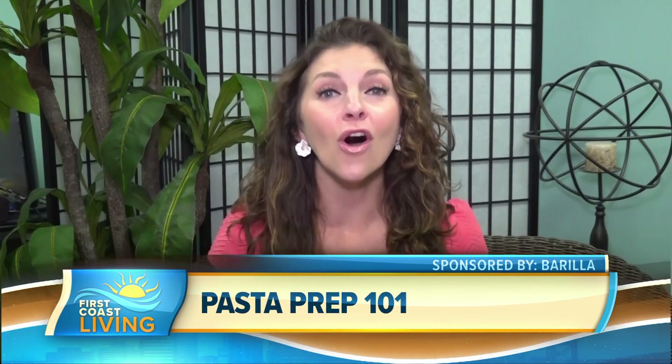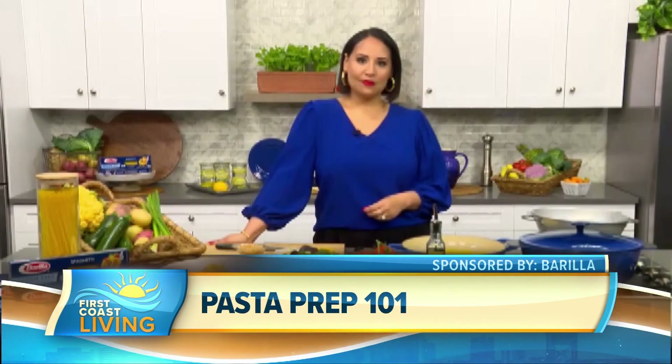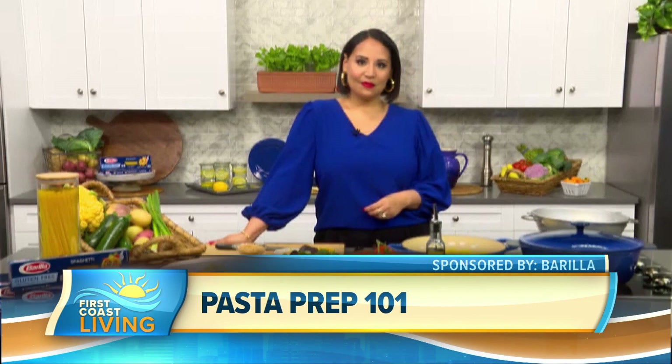Carbonara is a classic Italian dish, but according to a recent Barilla study, dietary restrictions may make it difficult for all to enjoy. So TV chef Alejandra Ramos joins us now with some twists on this classic recipe. It is so delicious. I can't wait to see what you have for us. Thank you so much for joining us.